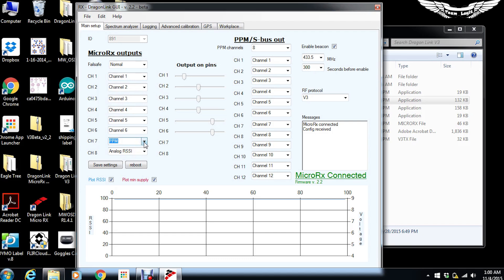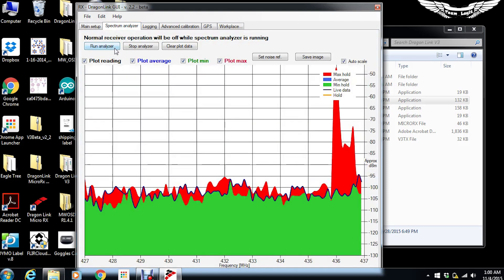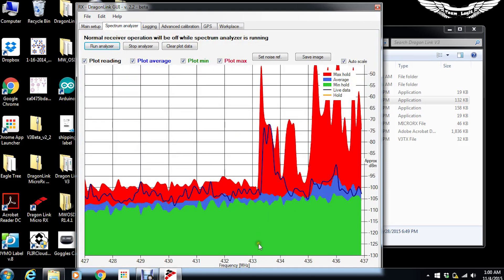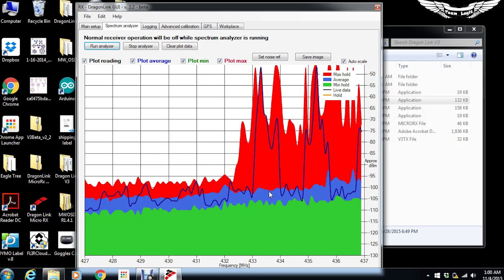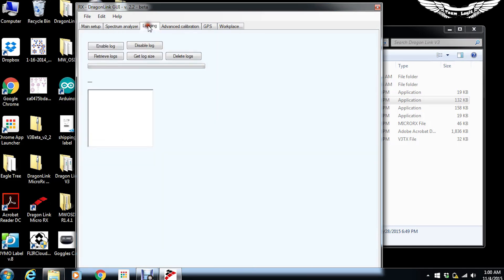Channel seven is set up for PPM output but you can change that to any other pin. You can also change channels to SBUS or to RSSI. There's also a GPS RX option — because the Dragon Link transmitter supports two-way telemetry, you can plug a GPS directly into one of the PWM ports and receive that GPS data into the receiver. There's a spectrum analyzer where you can see output on the 433 to 437 MHz band, hopping around channels to avoid interference. You can also enable logging for the receiver.